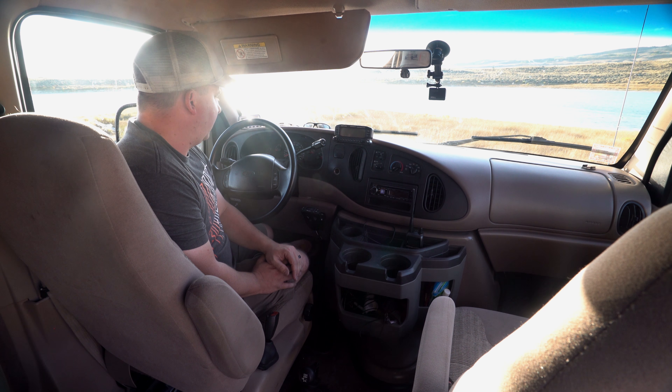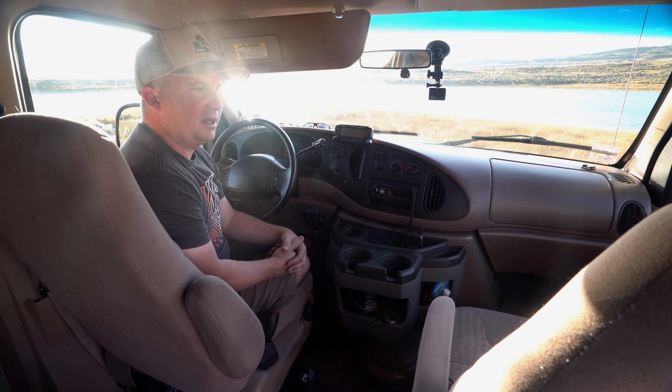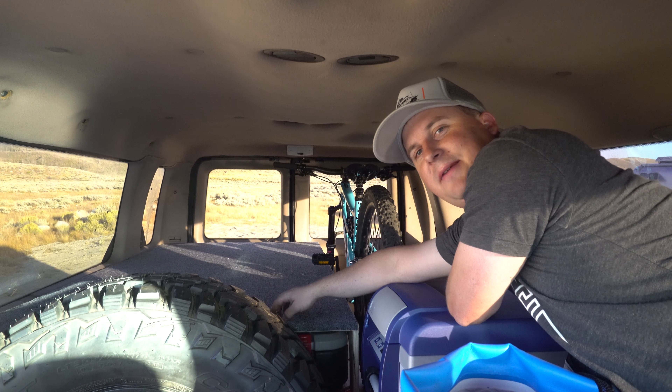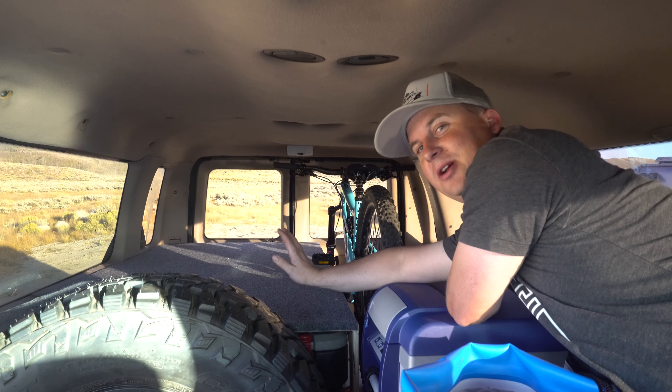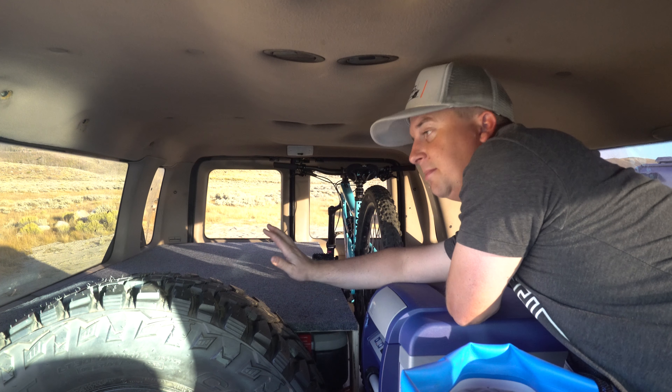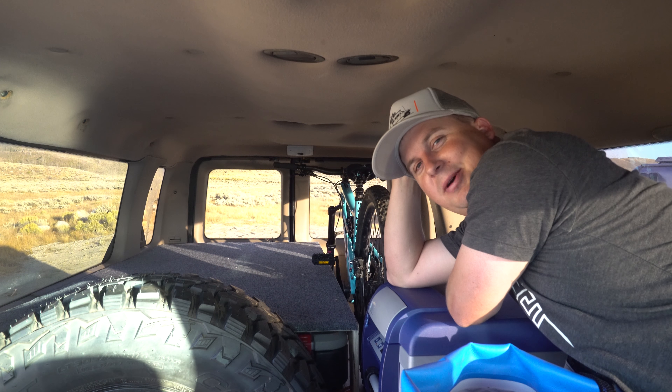This has dual front airbags, which is nice. Over here on the left we've got our sleeping platform that we built. There's not a ton of room — we're not going to be sitting up watching TV or reading a book in here — but it's enough that we can sleep and crash in here if we need to. Over here is the bike storage.